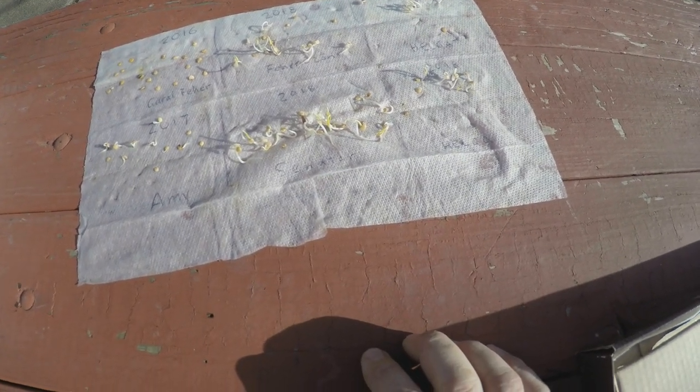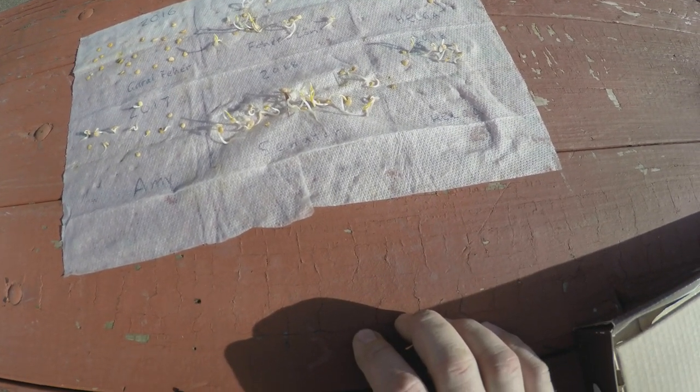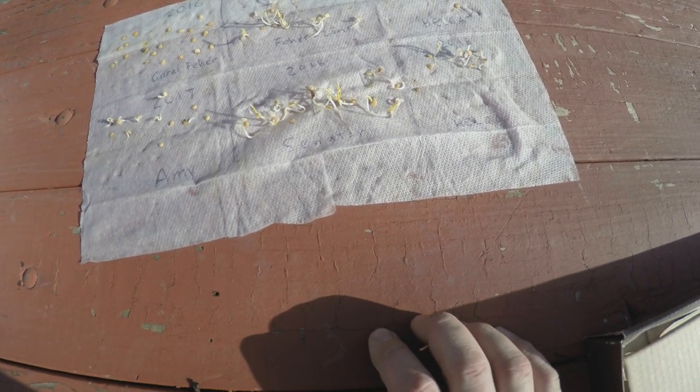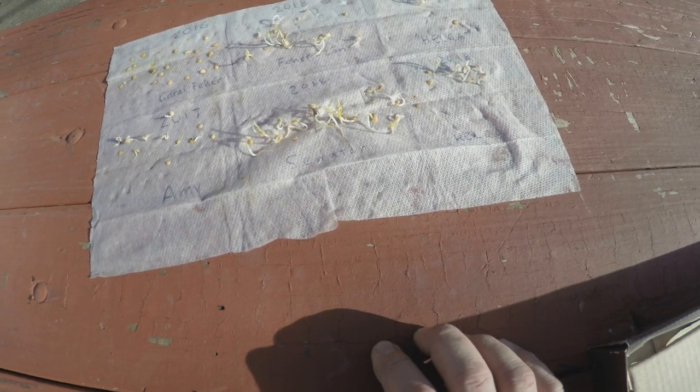So I've got 30 spots. Hopefully I've got 30 sprouted seeds here. We'll get these into some potting soil and get them started.